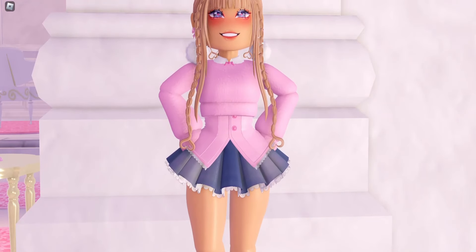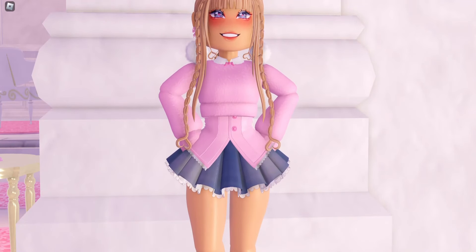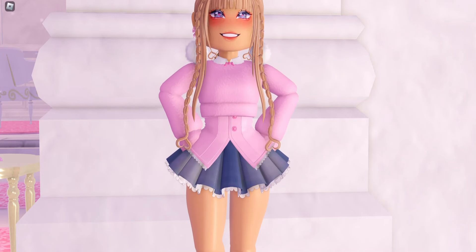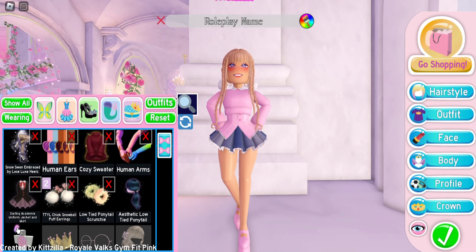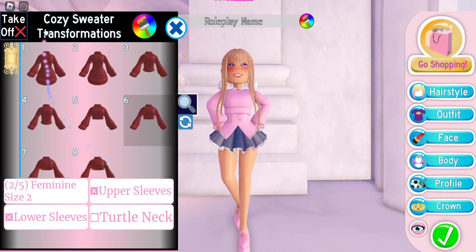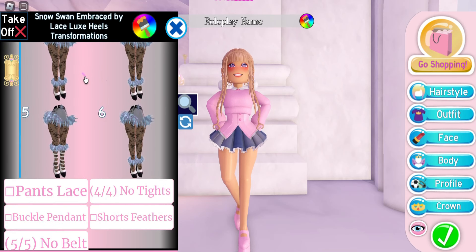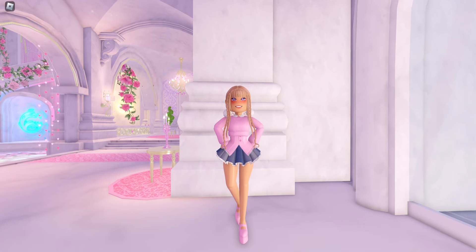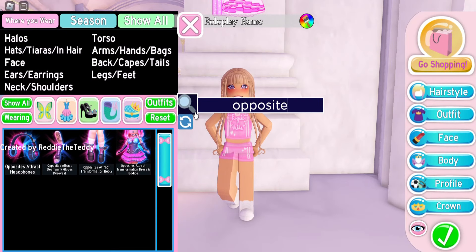I do have an outfit hack already with my current outfit, which I've shown in a past video. I'm wearing the darling academia uniform on transformation 3, the cozy sweater on transformation 6. For my heels, I've been asked how to make this specific version, and I'm using transformation 8 with these toggles right here.